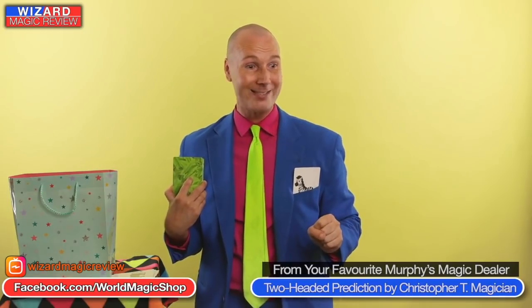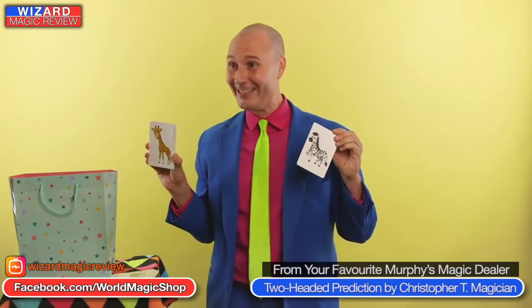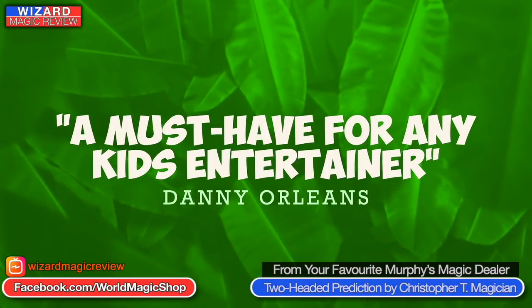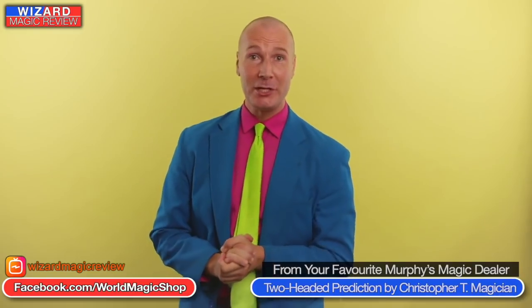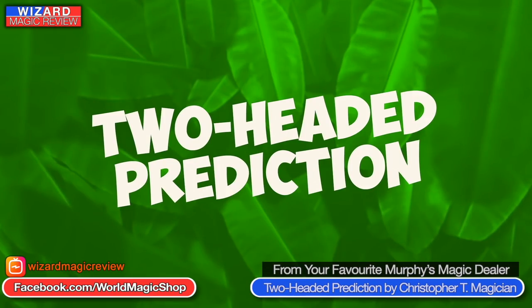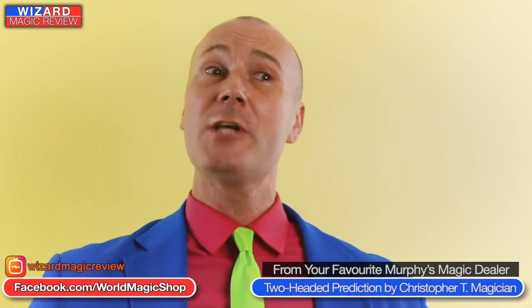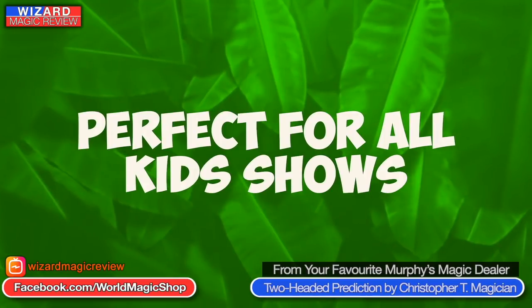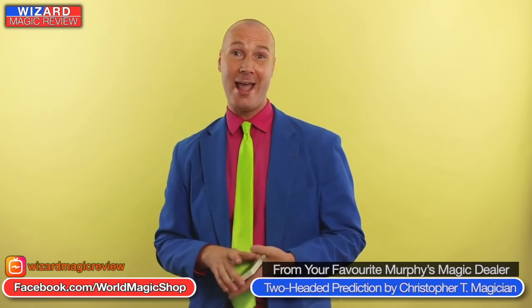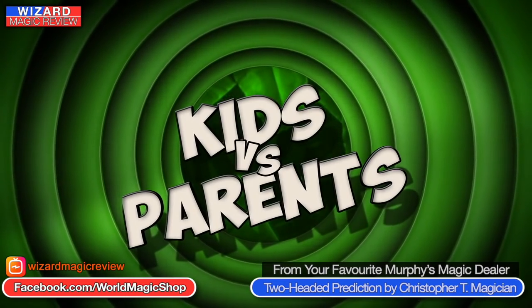The packaging looks like an amazing children's prop and it comes from Vanishing Ink. Inside you get the Two-Headed Prediction, the outcome, and the kicker finale. You get the printed cards and then a download link to go to the Vanishing Ink site and watch the tutorial. What is the routine? You set the tone as a game — kids versus the parents.